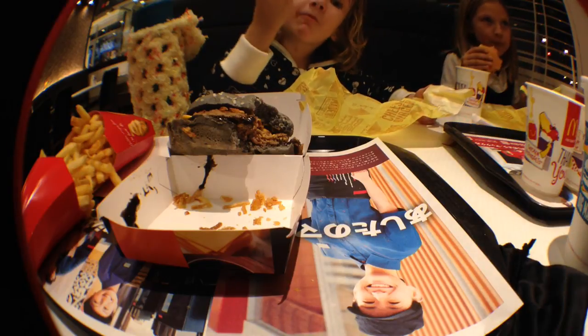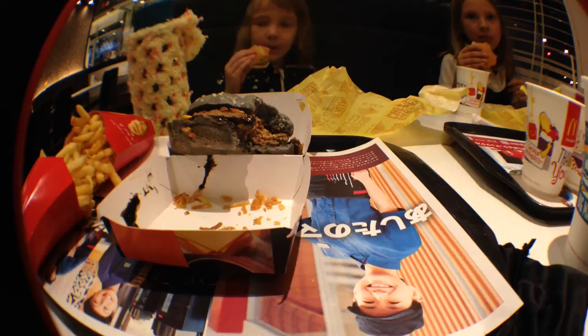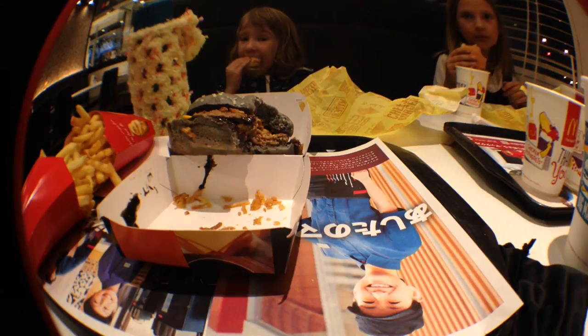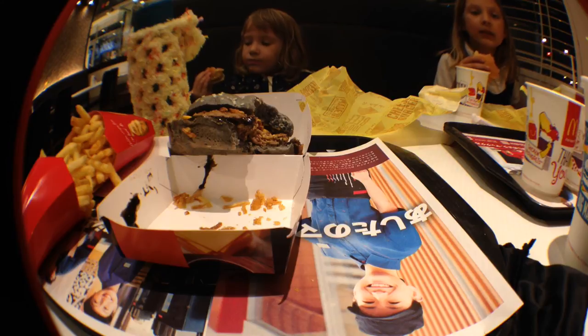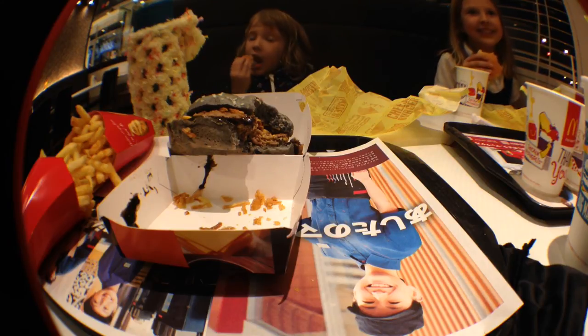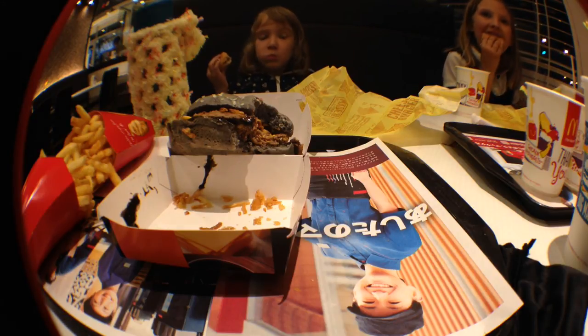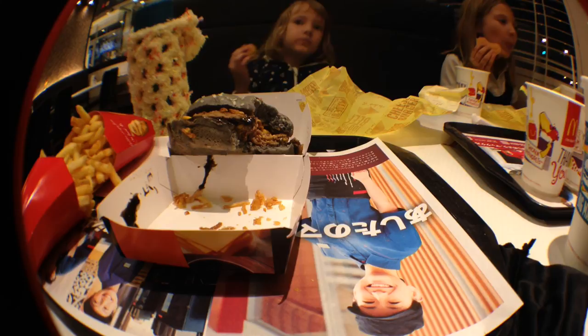Probably in the bun itself. I can't quite place it. Because the black stuff is just salty. The black sauce is just salty. It's like a soy sauce that doesn't have a soy sauce flavor to it. It's actually kind of bland. It's okay. Not the best burger.